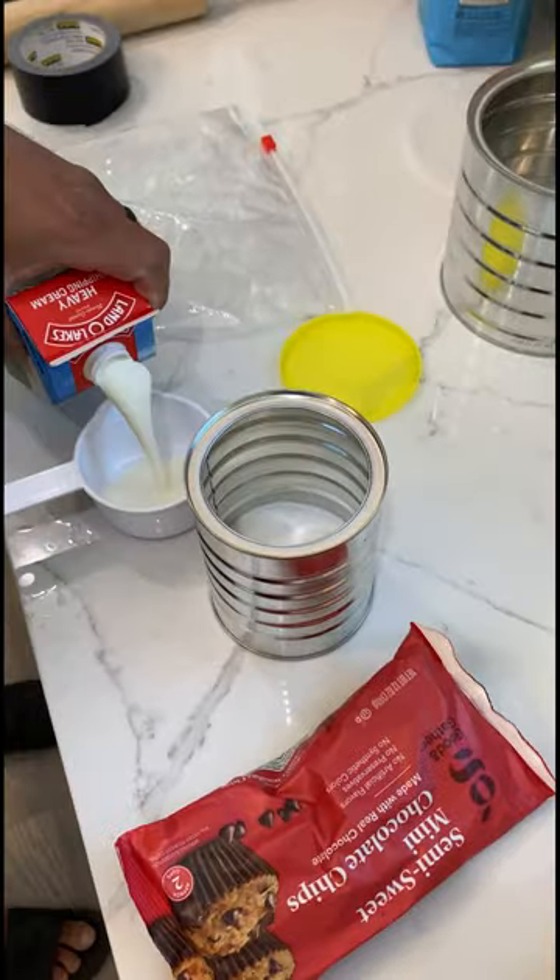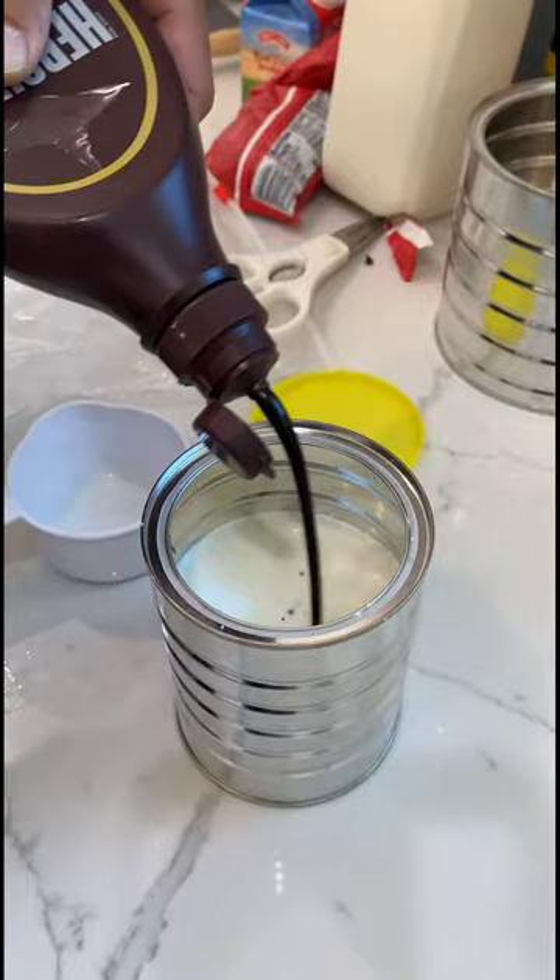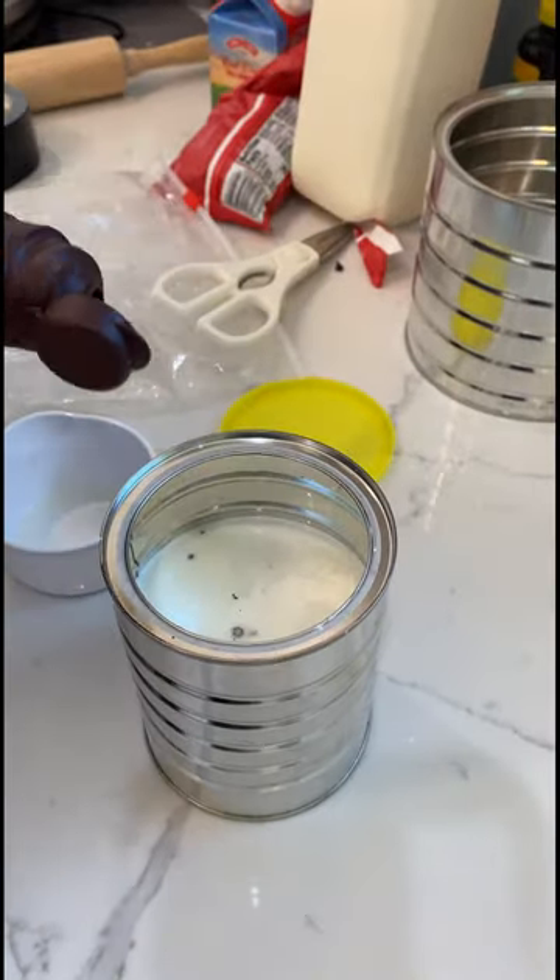All you need is milk, sugar, heavy whipping cream, ice, and rock salt. Feel free to add extra ingredients, like my favorite, anything chocolate.